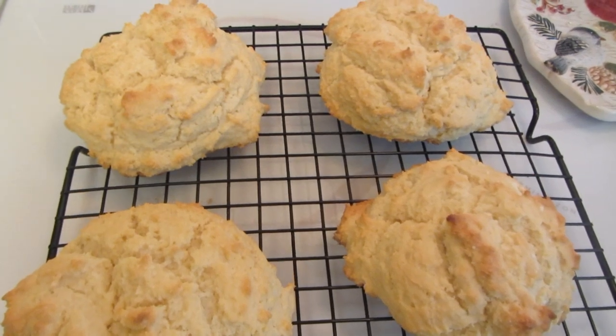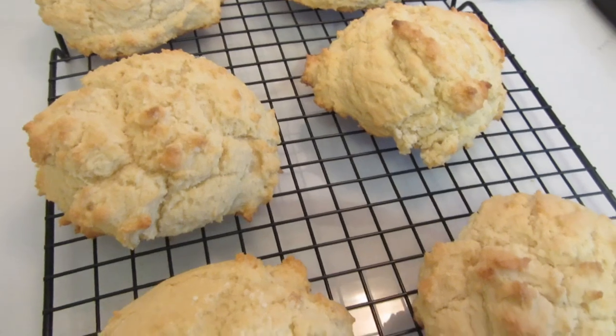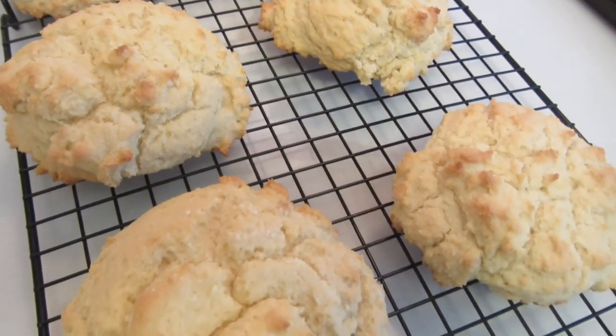The biscuits took 15 minutes to bake — bake them until they're golden brown. They smell really good. Let them cool on a wire rack.